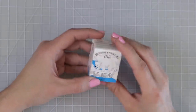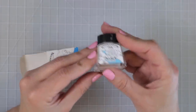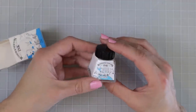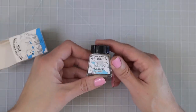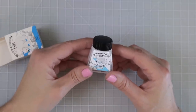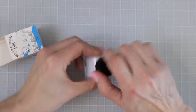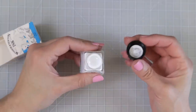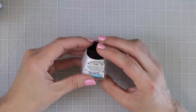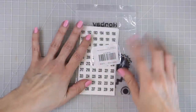I also ordered this Winsor & Newton white ink. I bought it to experiment with creating highlights on coloring pages. I'll probably use some on that Hannah Carlson bottle page. You do need a brush to use it — I'll use one of my very thin brushes. I've been wanting white ink for the longest time just to experiment.